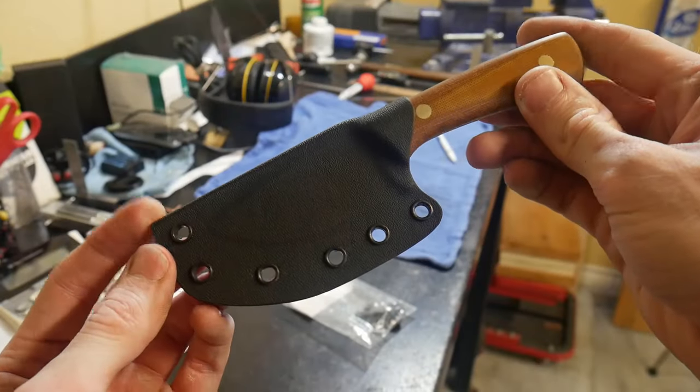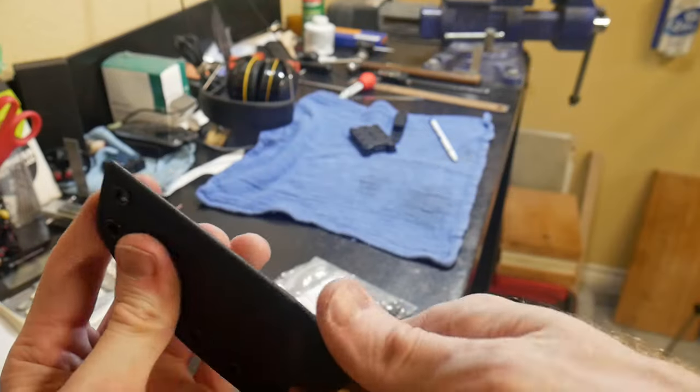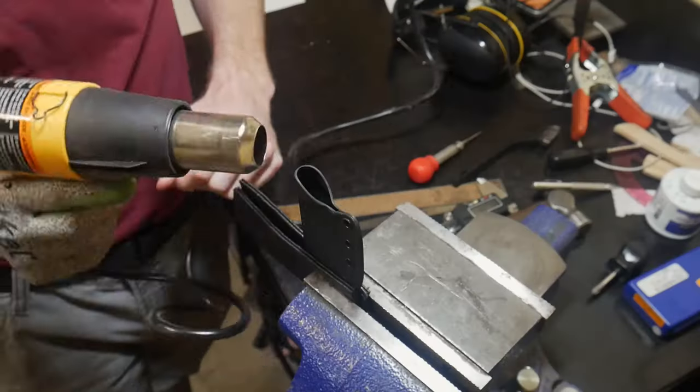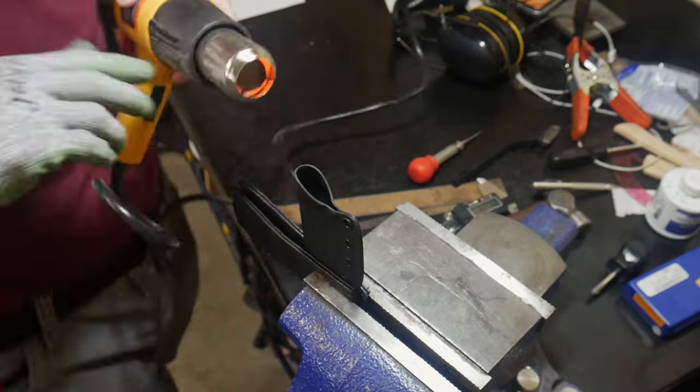That nice tactile feel and audible sound is what I am looking for when making a kydex sheath. At this point we are very close to being finished. The last thing I like to do is add a thumb ramp, which will allow you to get the knife out of the sheath more easily with one hand.